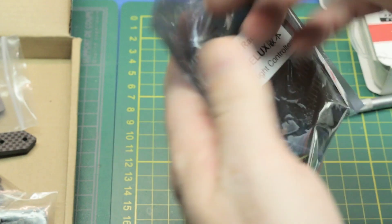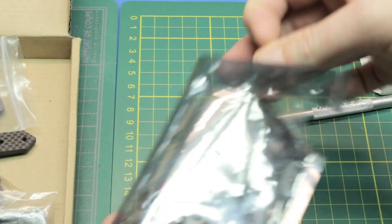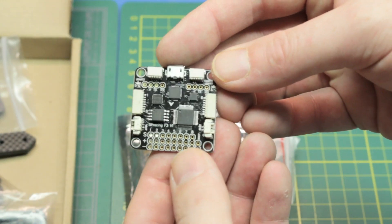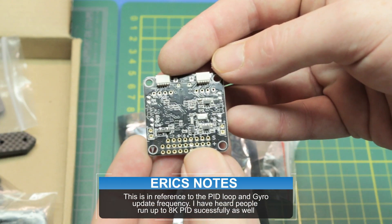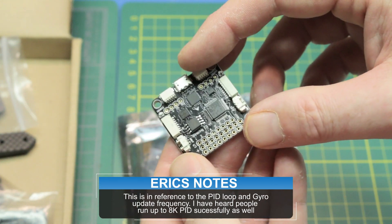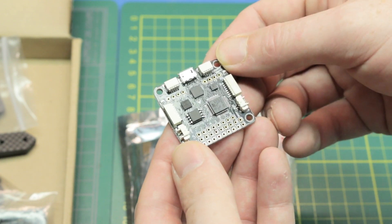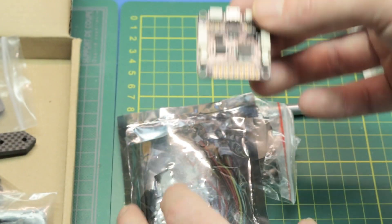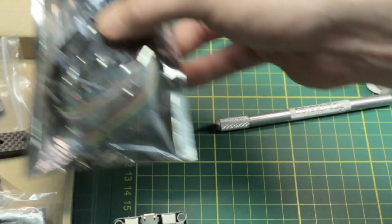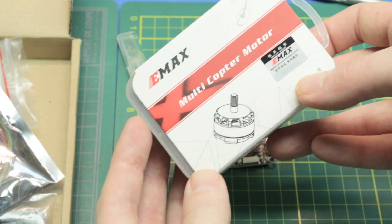Inside here, pretty standard equipment. Another reason I picked this kit is because it comes with the SP F3 flight controller. This thing is tried and true - we can run 4K PIDs on this, no problem. It will just work. Has everything on board that I need. Step up from CC3D or the Naze boards. This is pretty much standard right now until the F4 comes along. We'll put BetaFlight on it - right now it'll be 3.0, which just came out. Major selling point of this kit.